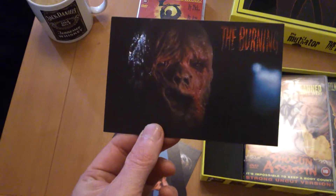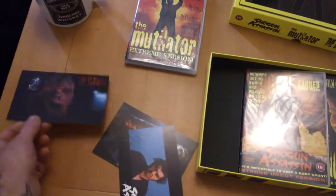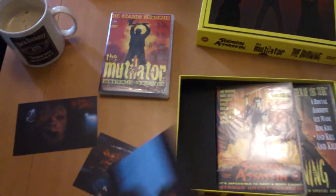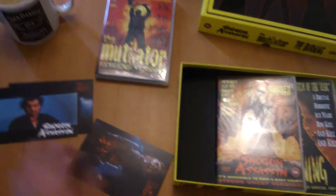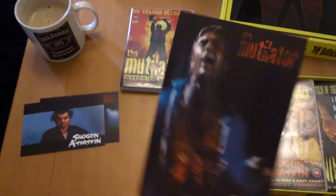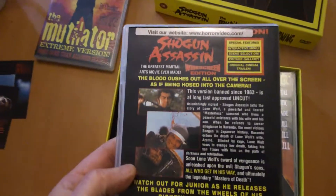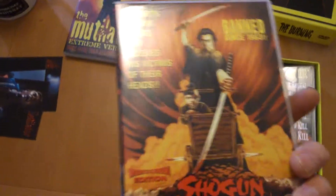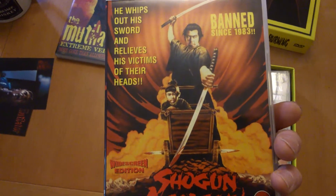Look at that — these have all been superseded now by the Scream Factory releases. I'll have to pick them up sometime, but this does me for now because it's pretty cool. Shogun Assassin with that — now on the backs of them — the Mutilator. I remember getting this out years ago, it was on Betamax. I got this out, loved it.